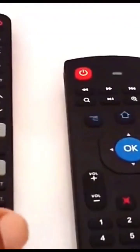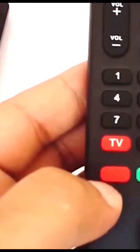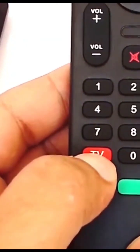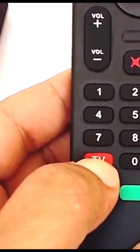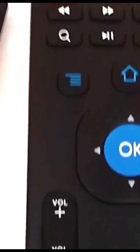To use the power key on this remote to turn on and off your Android smart TV, you need the original remote controller of your TV. To start the IR learning function, press and hold the TV button until the LED blinks.